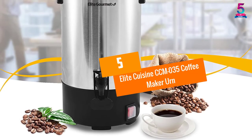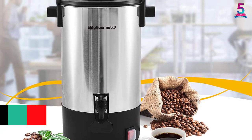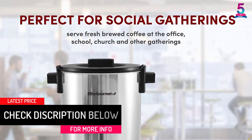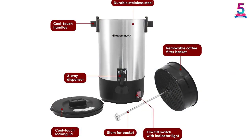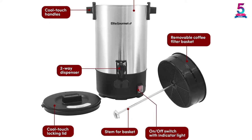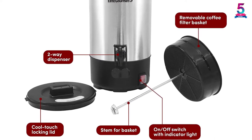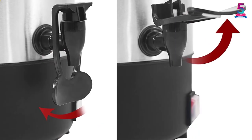At number 5, the Elite Cuisine CCM035 Coffee Maker Urn. If you're still seeking the best coffee urn for a business meeting, social or family gathering, or other events, then this Elite Cuisine is a perfect choice. With fresh hot coffee being the beverage of choice among adults, this urn will ensure you never skimp out on serving hot, fresh coffee to your attendees while you host an event. It comes with a coffee-ready indicator light and convenient two-way dispenser for faster serving.